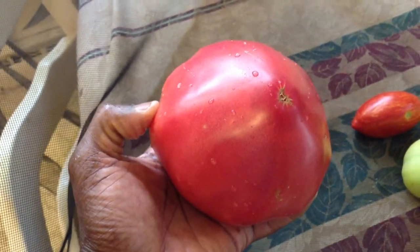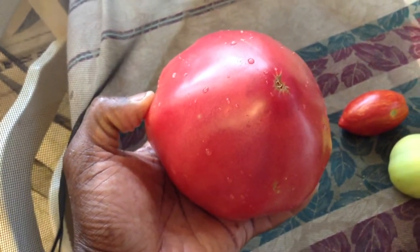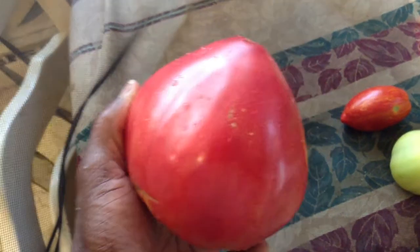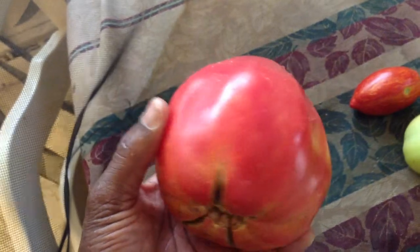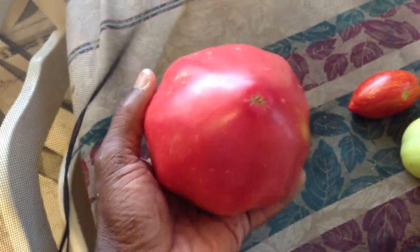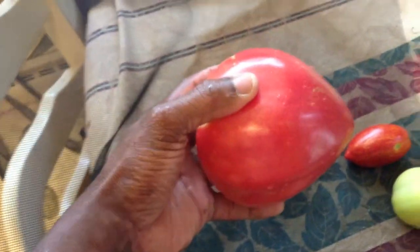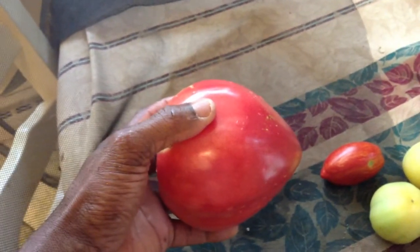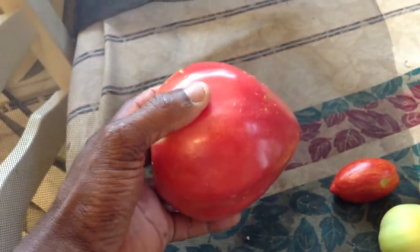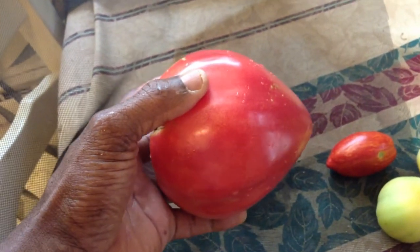Here's a strawberry tomato, just about to get cut for seeds, for sauce, and for sandwiches. This is what the strawberry tomato looks like. You see the ox heart shape right there? That's beautiful. All of these ox hearts that I've tried have absolutely fantastic flavor.